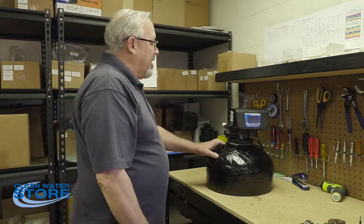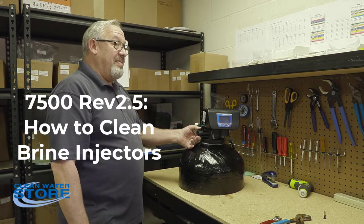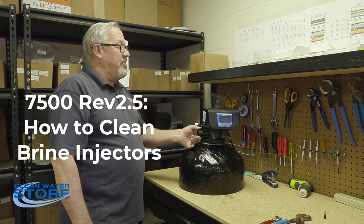Hi, everybody. Today I'm going to show you how to clean your injectors on your Clean Water Store Model 7500 Rev 2.5 control valve.